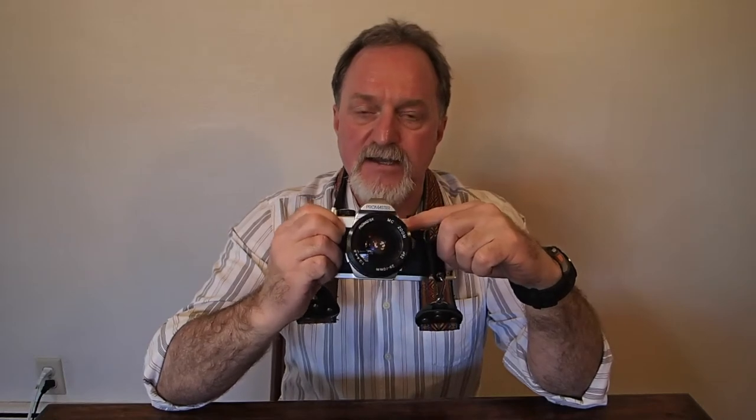A really nice thing about this is the battery is just for the meter. It'll do all of those speeds without a battery. The meter is center-weighted silicon. It'll do EV5 to EV17. That's with the 50mm f1.7 at ISO 100.